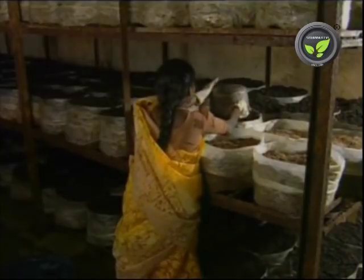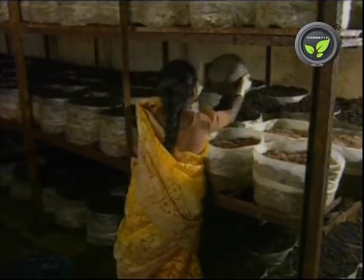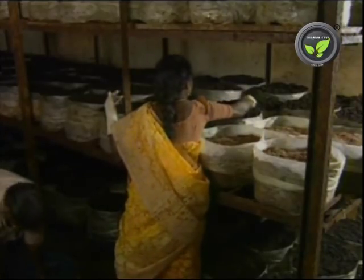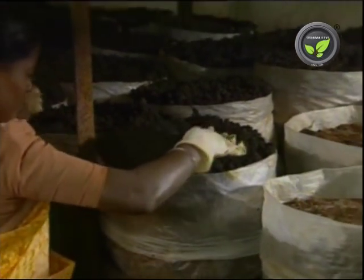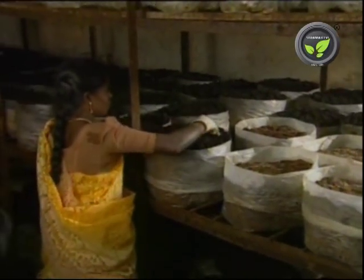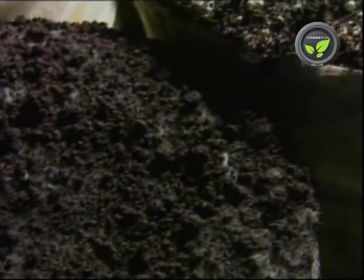Then open the bag and put the pasteurized casing material. Sandy soil is mixed with old manure and coir dust etc. to prepare this casing material. The fruiting bodies grow only at the specific temperature of 16-18 degrees centigrade and relative humidity of 80-85%.